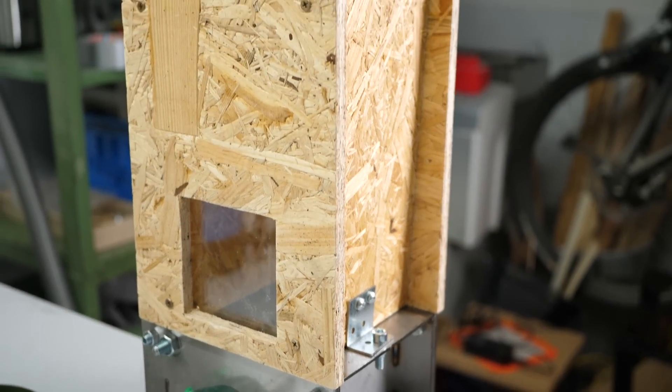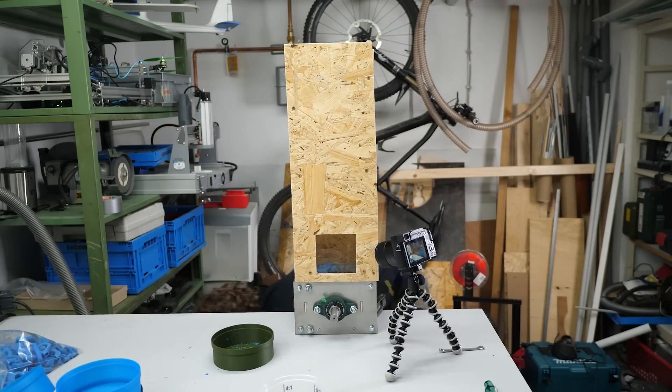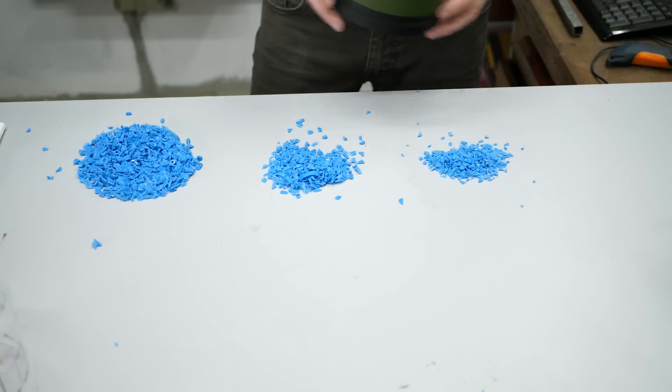Today I'll show you how I built a hand-cranked shredder for recycling plastics. Let's take a look at the building process and what I want to use the processed material for.